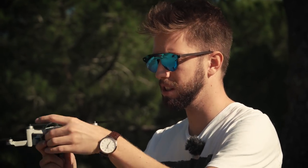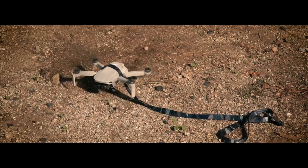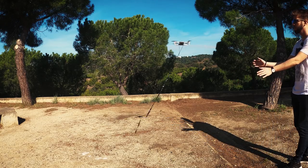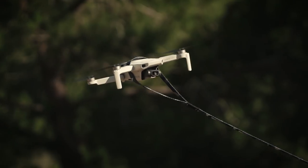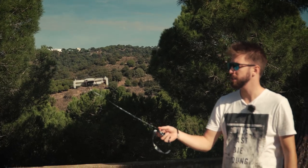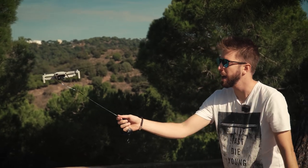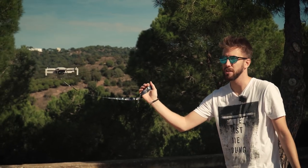Now we're going to perform a pulling test — pulling the drone to see if it resists. It goes back to its initial hovering position. I'm not using too much force, but I can imagine a strong wind won't kill the drone either.